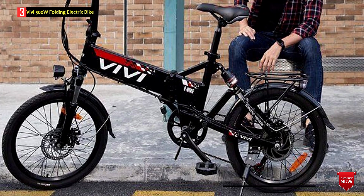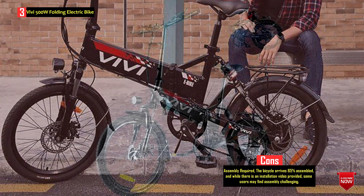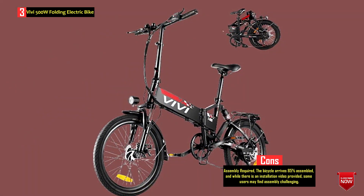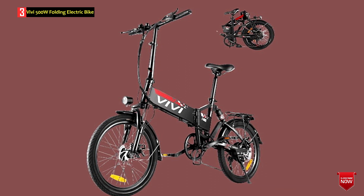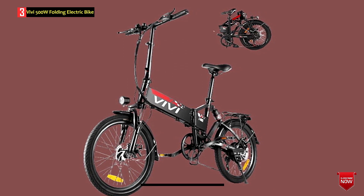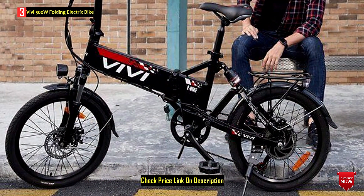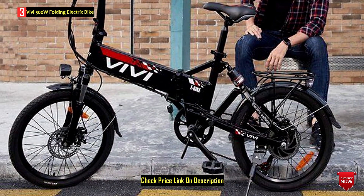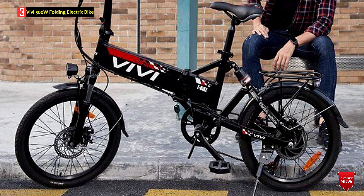With four working modes — pure electric, cruise control, pedal assist, and normal bike — riders have flexibility in choosing their riding style. The dual shock absorbers and dual disc brakes ensure safety and responsiveness during rides. The electric bike comes 85% assembled with a one-year warranty on the motor and battery. The Vivi Electric Bike offers a blend of power, convenience, and safety features suitable for commuting and recreational riding.